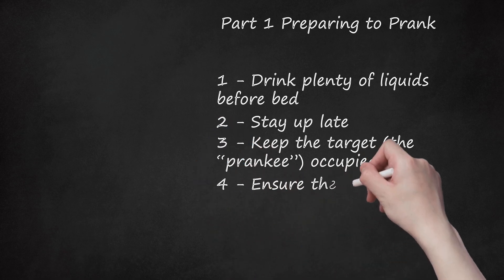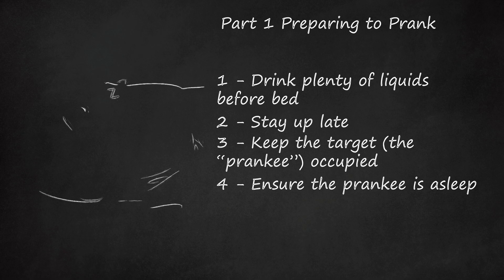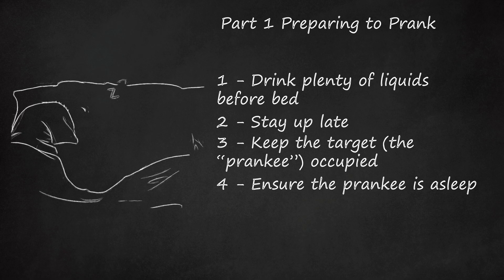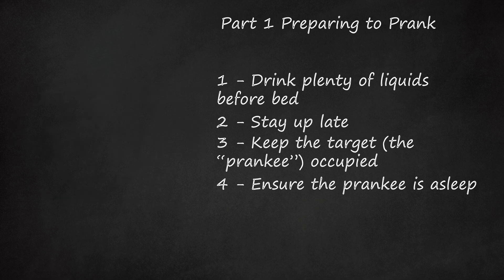Step 4: Ensure the Prankie is Asleep. This only has a chance of working if the intended target is actually sleeping. Listen for telltale snores, or look for a slack, open mouth. Quietly call their name if you're unsure.